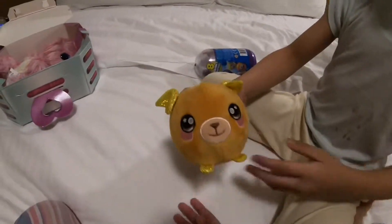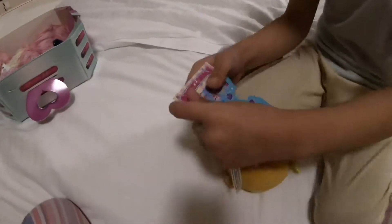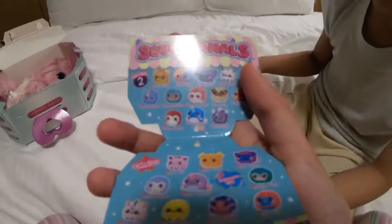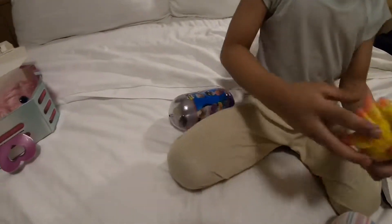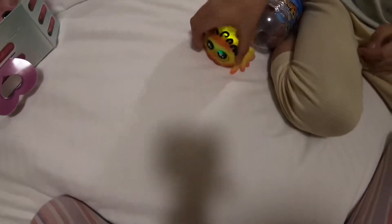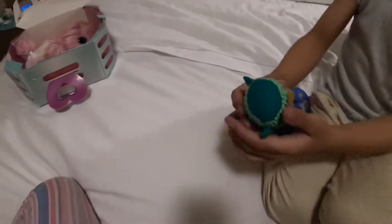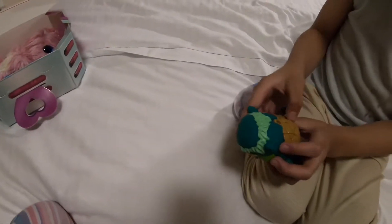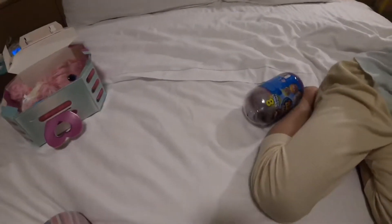What's next? Squeezeable! This is Squeezeable Series Two. Here's the checklist — I got an exclusive Series Two one. Next, we got this one — you turn it on and it's gonna crawl. That's how you do it. Next up, Crab Creatures! You turn it on, but this is a mini one.